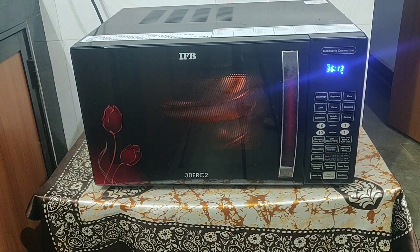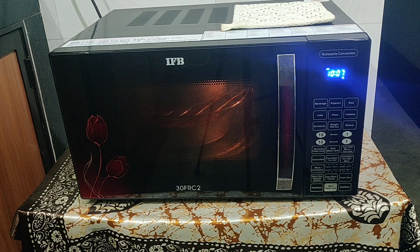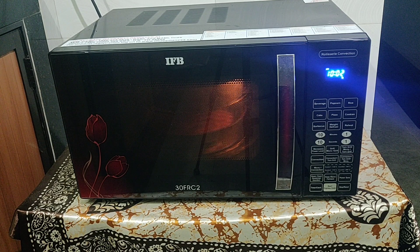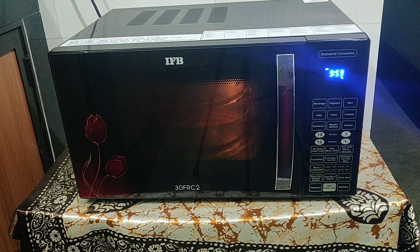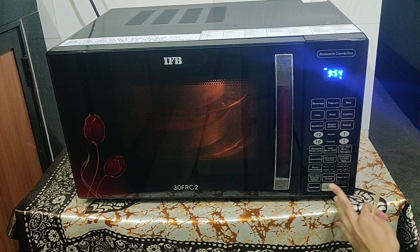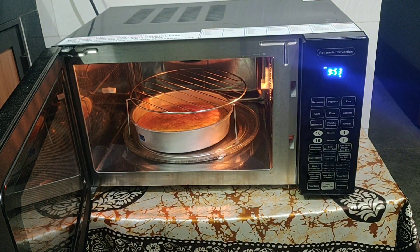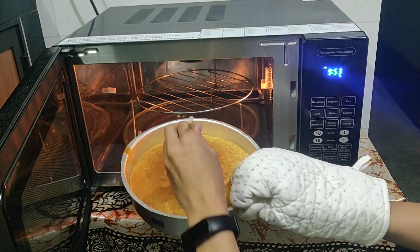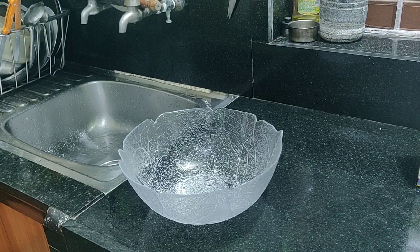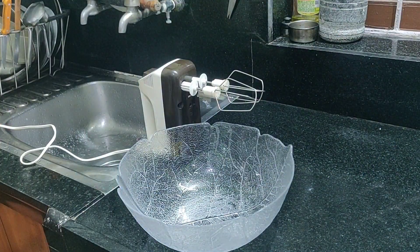I switch the trays from the top rack to the bottom because the heat at the top is more and it cooks quicker, so in order to protect the cake from drying further and burning, I switch the trays. To check whether the cakes have been baked perfectly, you could insert a toothpick or a knife in the middle of the cake, and if it comes out clean, then your cakes are perfectly cooked. I have left my cakes to cool down and in the meanwhile I'm going to work on the frosting.